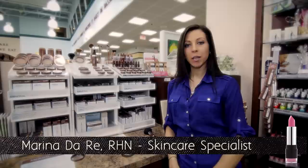Hi, I'm Marina and welcome to Beauty on a Budget, where I'll be giving you tips on natural ways of staying healthy and beautiful on a budget.